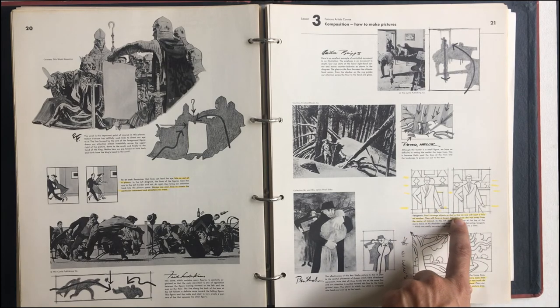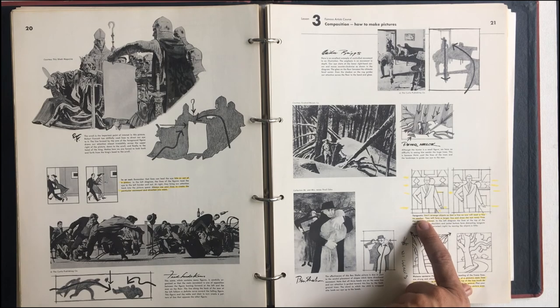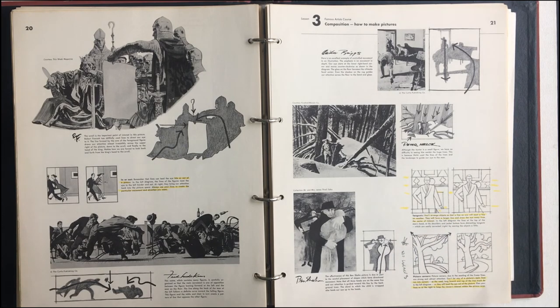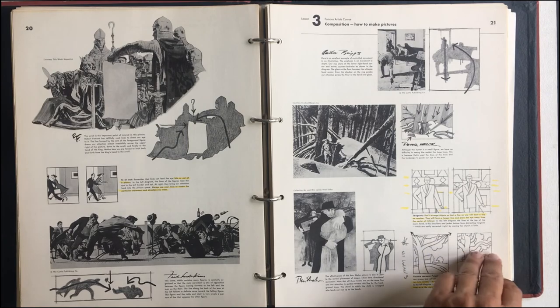Tangents: don't arrange objects so that a line on one will meet at a line on another. They'll form a longer line and draw the eye away from the center of interest. Picture corners — that's another thing. Picture corners, due to the meeting of the frame lines, are strong and attract attention. Don't let any of the picture's main lines run into corners. Don't let them go into the corner — move them away from it.